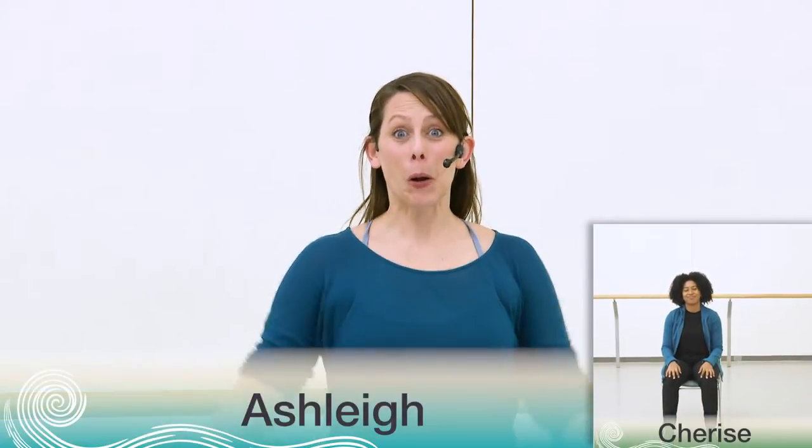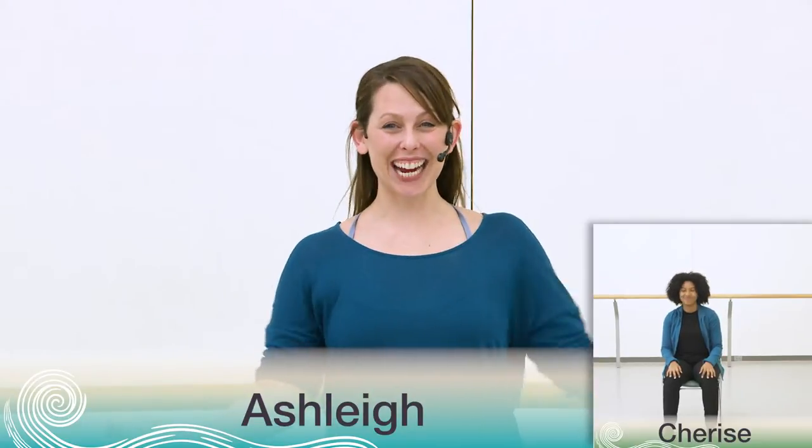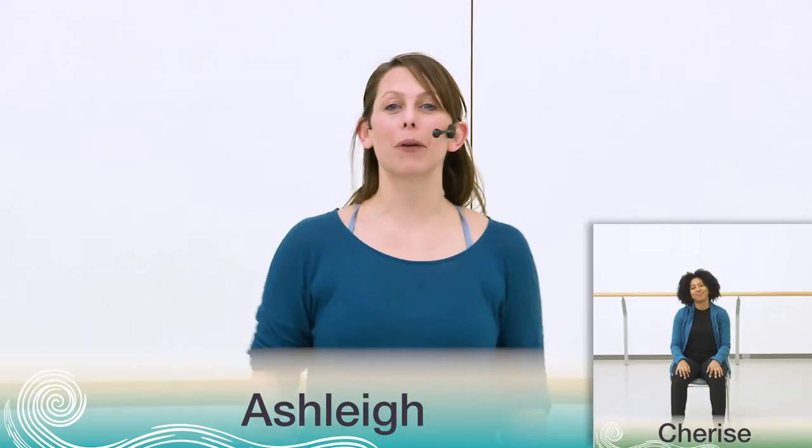Hello everyone, welcome back to Canada's National Ballet School. We've made it to the last section of the dance, and in fact this last section is mostly made up of material we've already practiced together. So we're quickly going to learn the ending of the dance and then we're going to work through the entire dance piece by piece to really review and settle in all of that material.